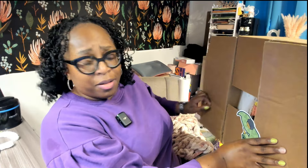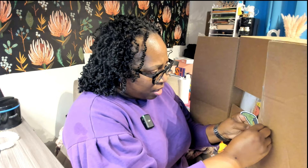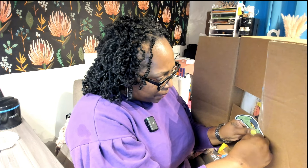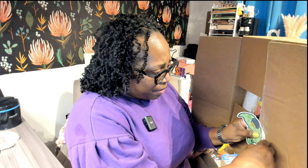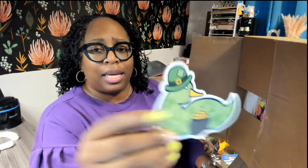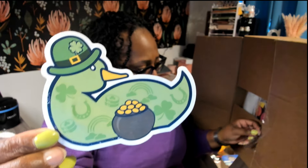I don't know if I can, y'all. I don't know if I can. You already see what's happening here. I have to carefully remove the ducky so that I can show you this beautiful bag that I purchased, because I didn't know what was going to happen. Look now, I have never seen this though. This is the ducky that was placed, so I did remove it as slowly as I could.